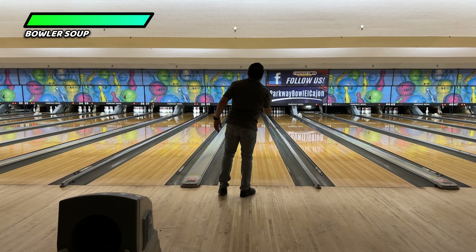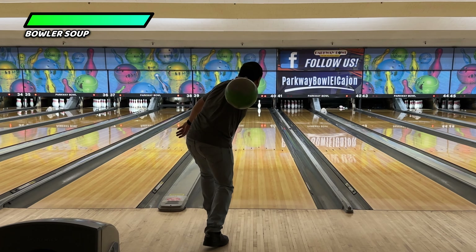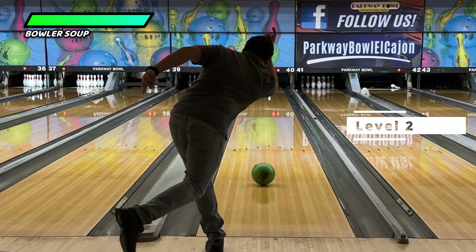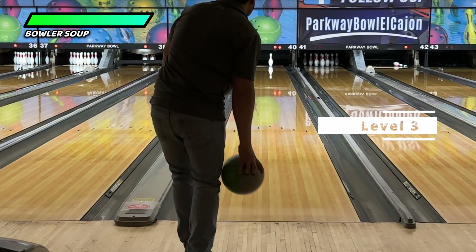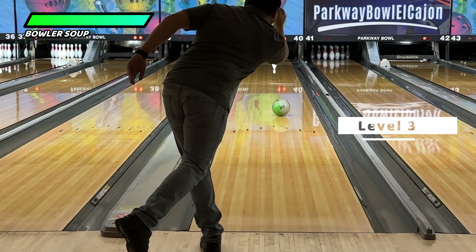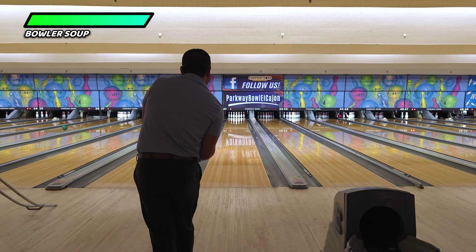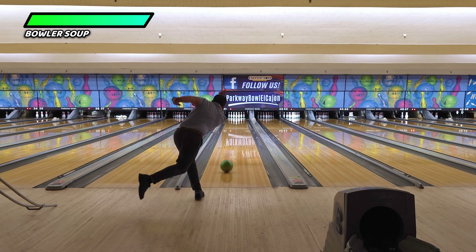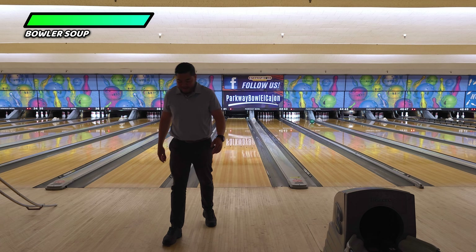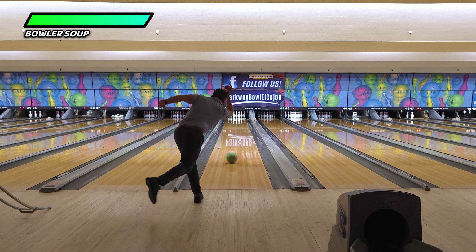For example, you could do a level one where you're thinking about it, then a level two where you're thinking about it a little bit more, then a level three where you're really thinking about it. That's what bowling is all about — experimentation. Your mind has to process all this new data, all these different events, and figure out what to do with that information.